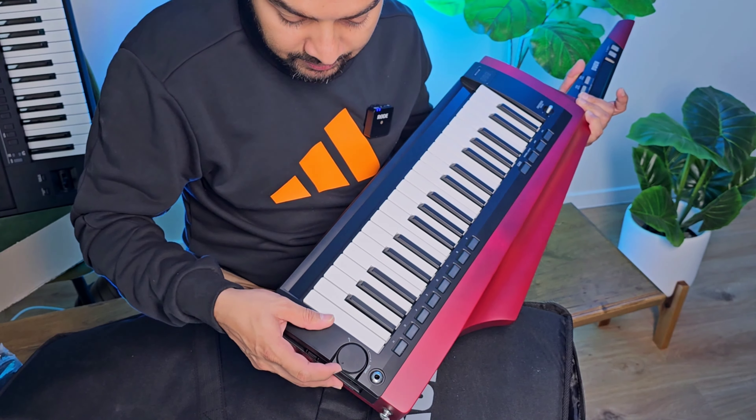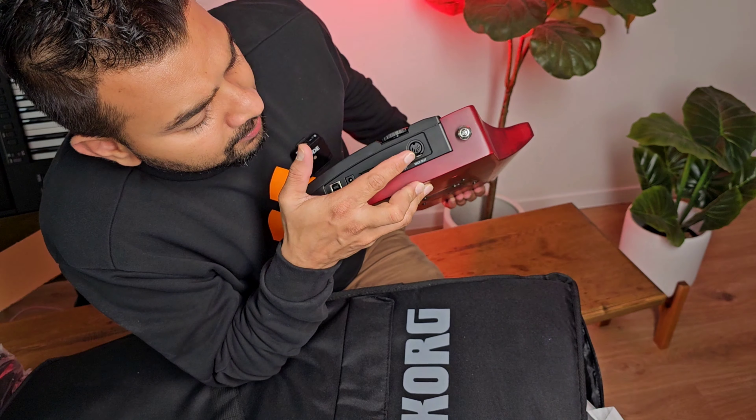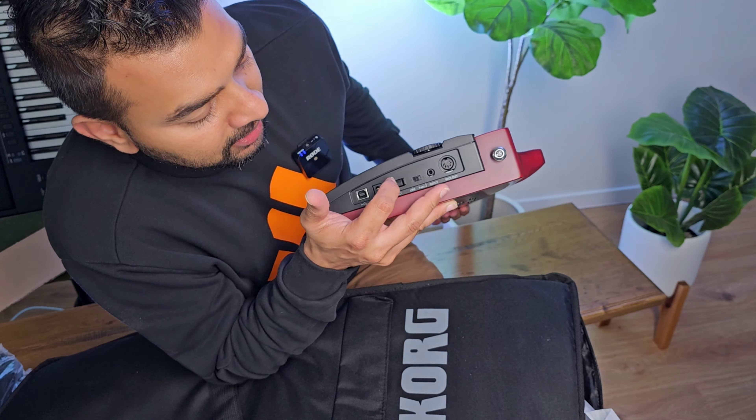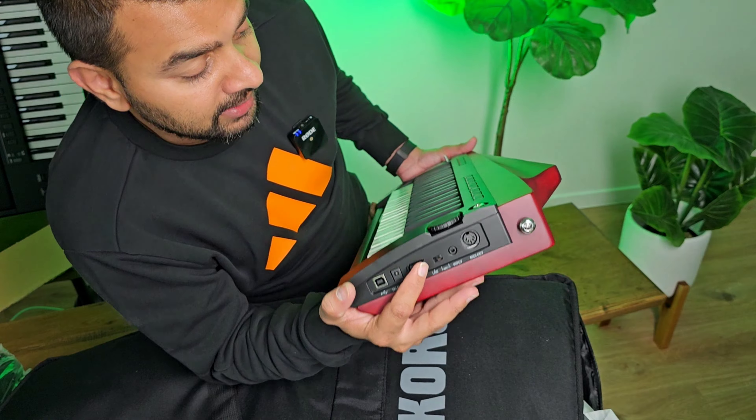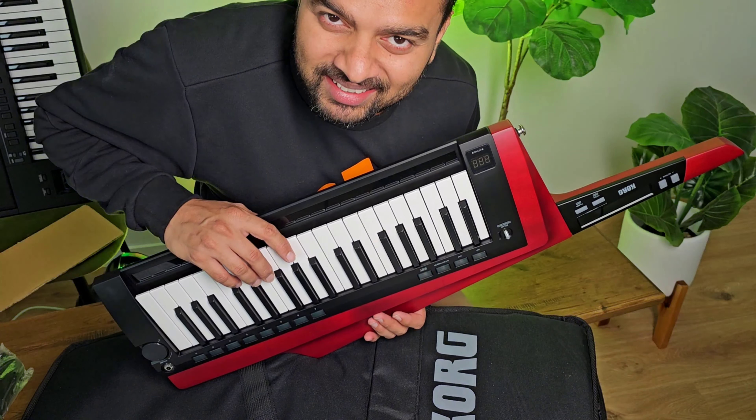There is a volume control knob. It can use a DC 9-volt adapter. This is the mix output. This is the power knob. The keyboard is connected to the keyboard.